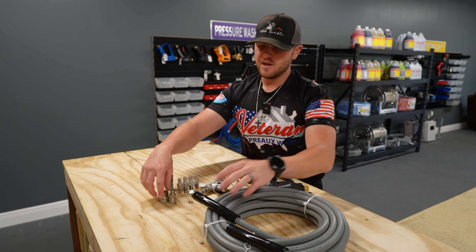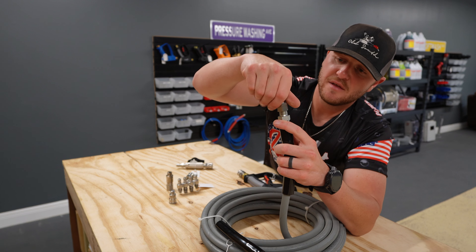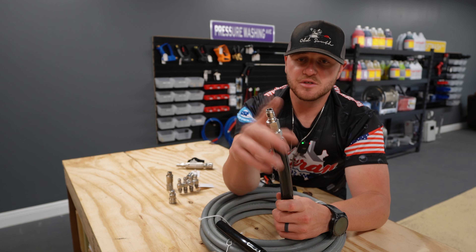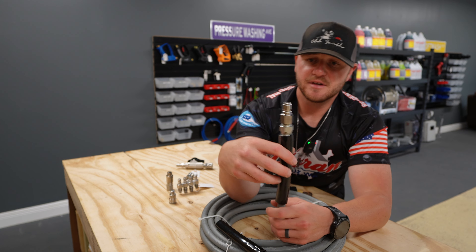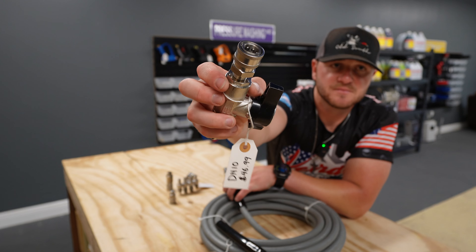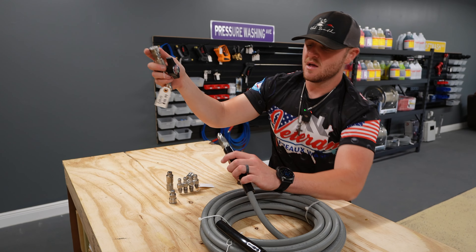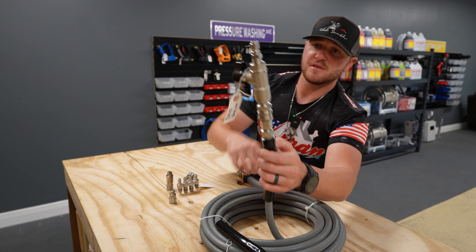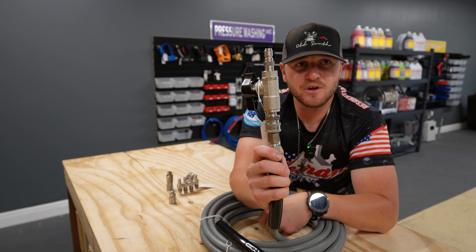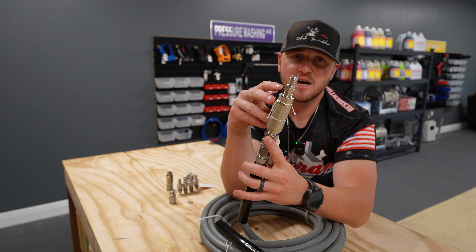So the end of your hose, you're going to put that FPT three-eighths plug, and then your hose is ready to go. What you're going to do from there is that MPT quick connect — which is just the male to female quick connect — allows you to quick connect onto the end of your hose. It's just that simple. Now you have a ball valve on the end of your hose, and there's a bunch of different things that you can do with these.